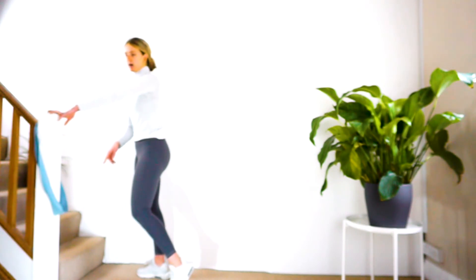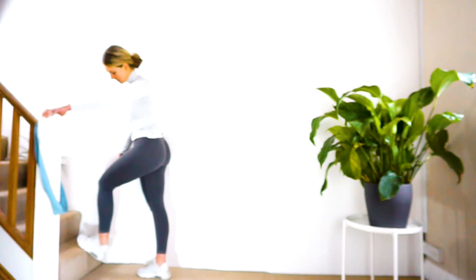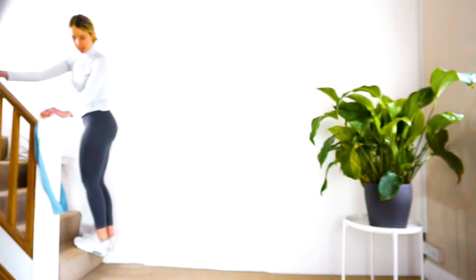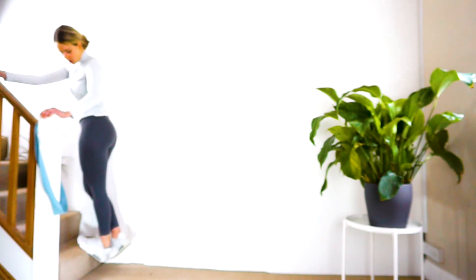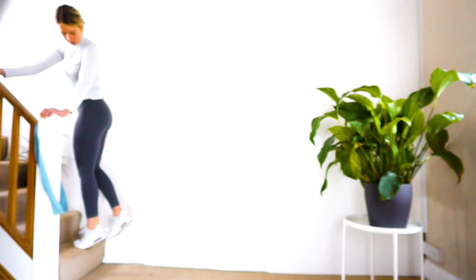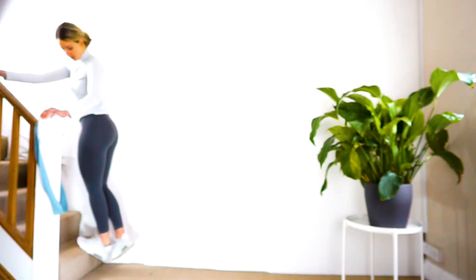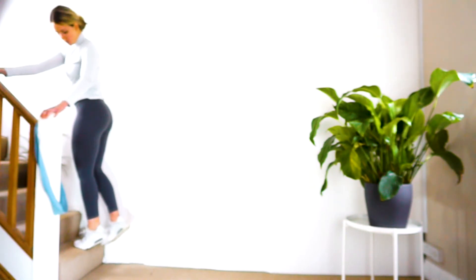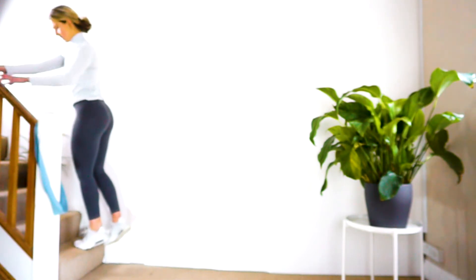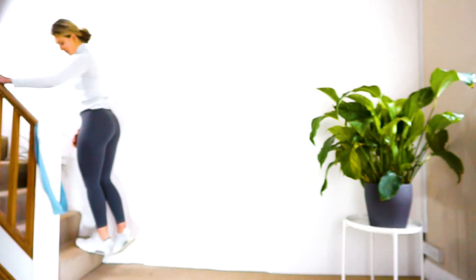So, a step or some stairs — you can make the step out of anything. I'm going to use the stairs right at this moment. Step up onto it, and then what we're going to do is tiptoes: you're going to drop the ankle just like that, and then push up right to the top. Full range — do about ten reps.